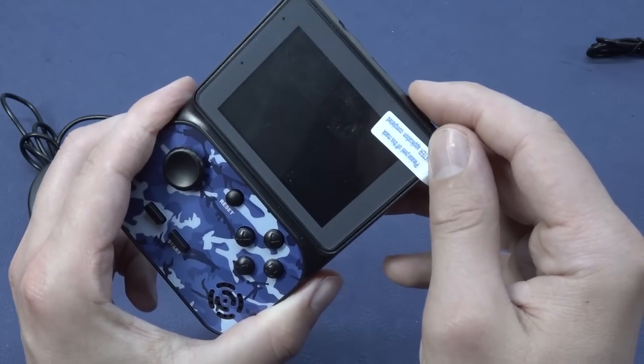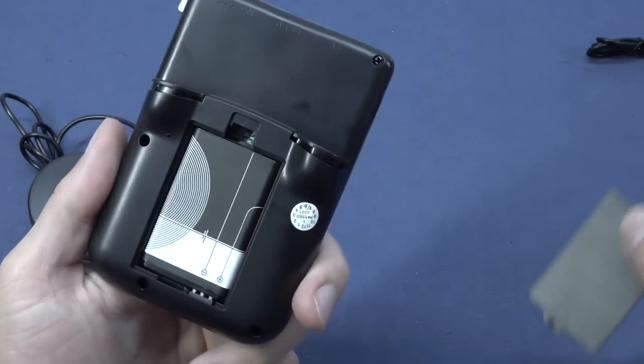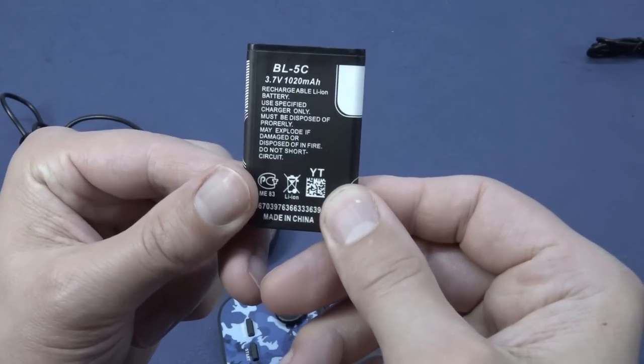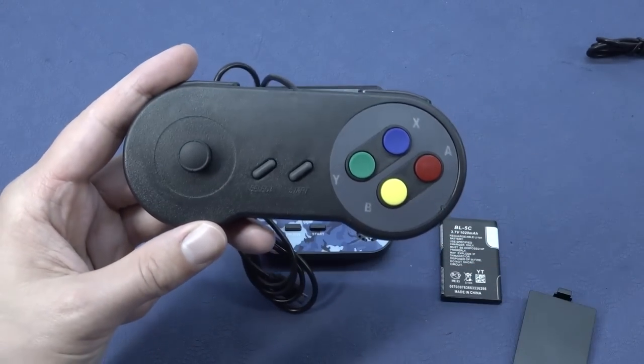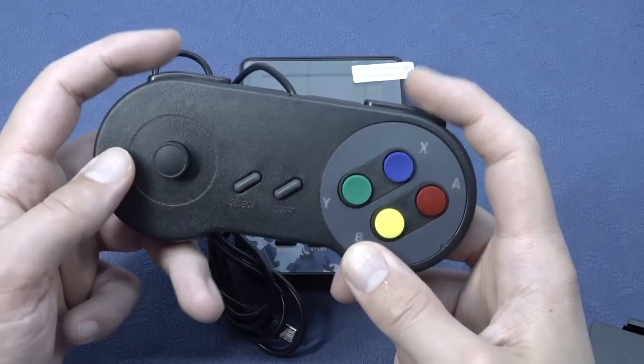It seems like nothing is happening — the battery inside is dead. So let's take a close look inside. We get the Nokia battery, the BL5C, which is the 1020 milliamp. There is also a bigger one — not a huge difference, but there is a bigger one. And we do get this Super Famicom-style controller.